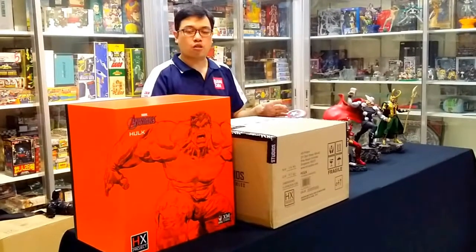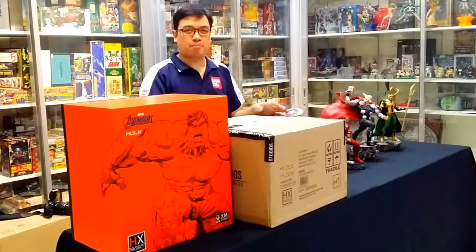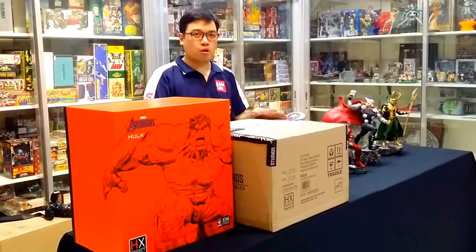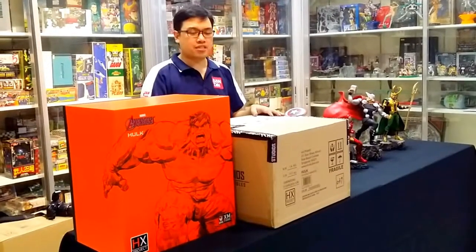This project is a collaboration between XM Studio and HMO, also known as Handmade Objects Company. As everybody seems to already know, XM Studios is rated as one of the best statue manufacturers and they've garnered a lot of awards in the past years.